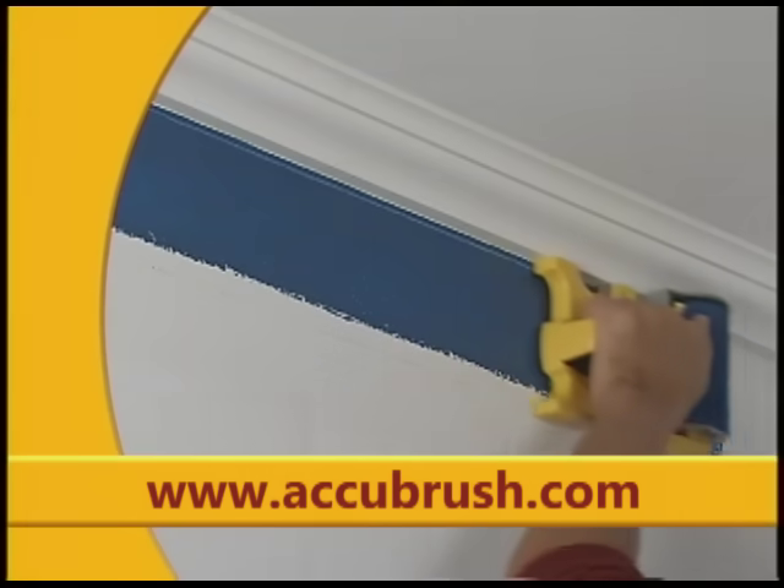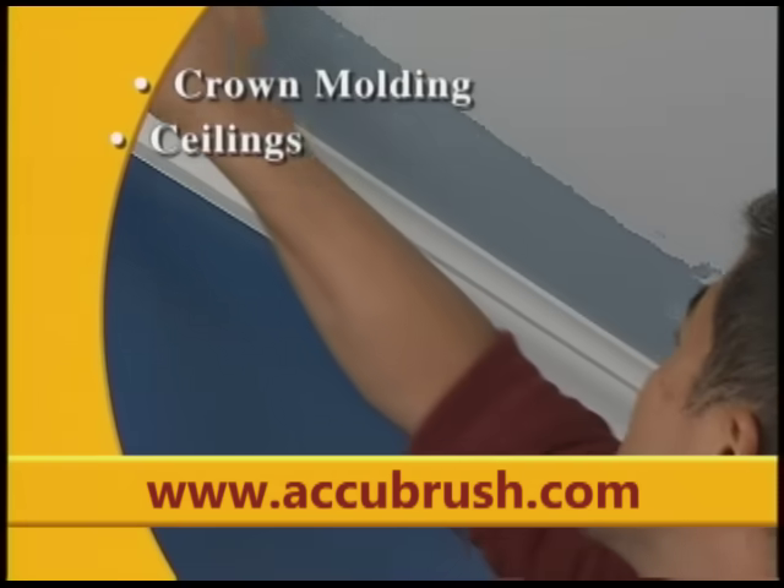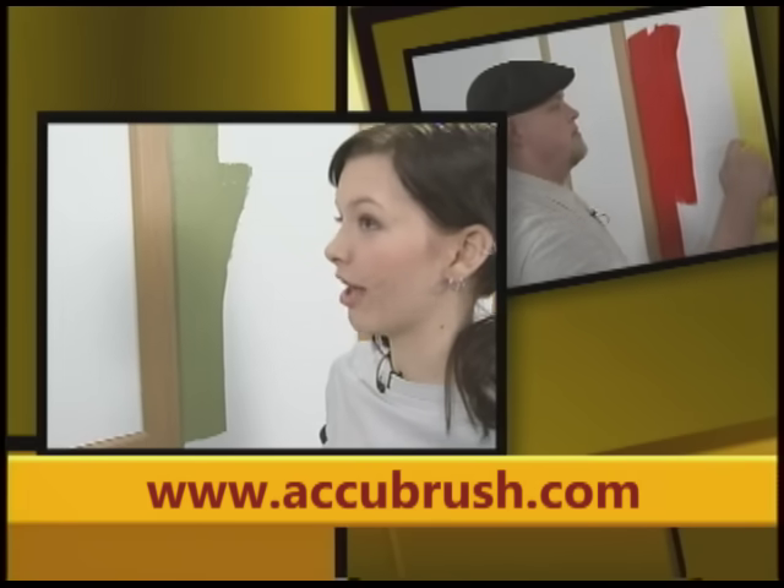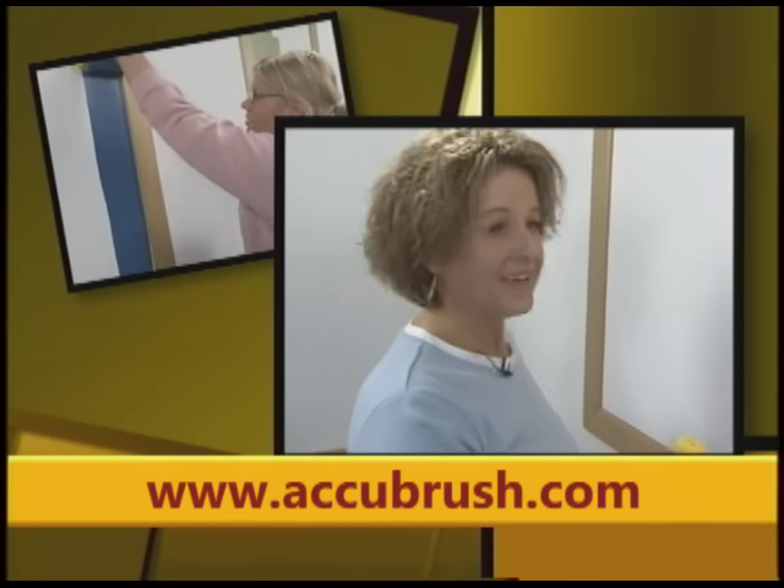AccuBrush works great around crown molding, ceilings, door frames, window trim, and baseboards. Using the AccuBrush was a lot easier than using a paintbrush — I liked it, I want one. Get started using the amazing AccuBrush. Hurry — order yours today.